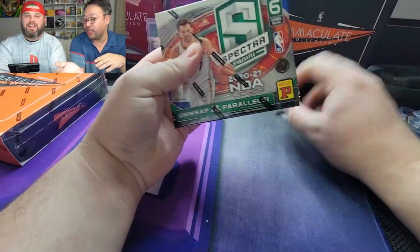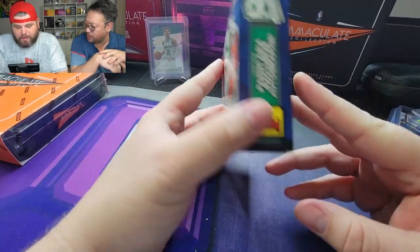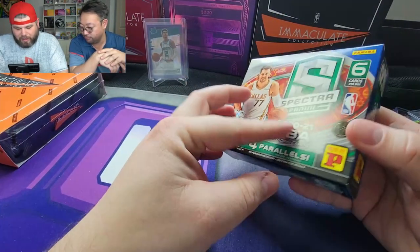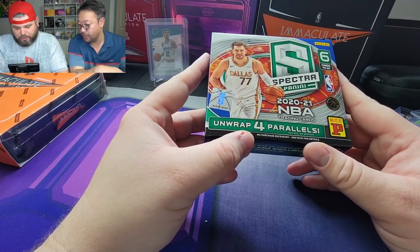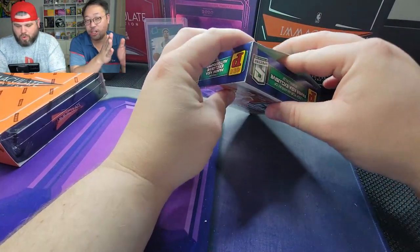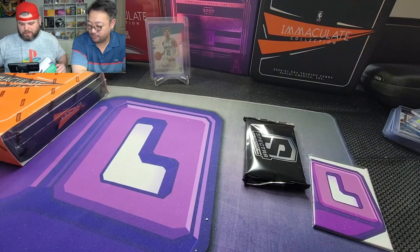This is not a challenge where we're competing against ourselves. We've never really opened a Spectra TMall box before — turns out it's an Asia exclusive, which is probably why we skipped it. They do have some numbered cards and parallels in here. Autographs are not guaranteed. It's just one pack, six cards, so this is going to be pretty interesting.